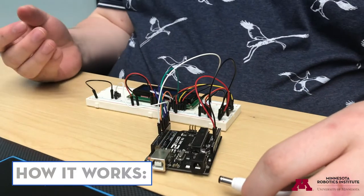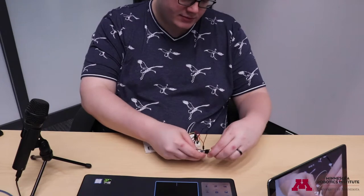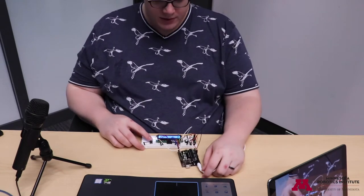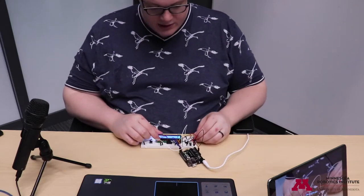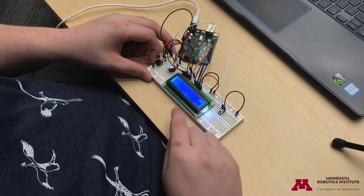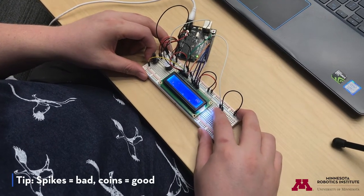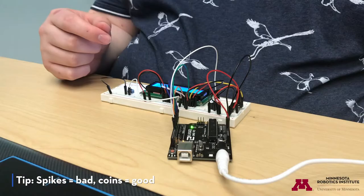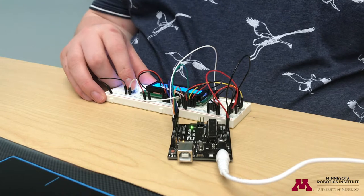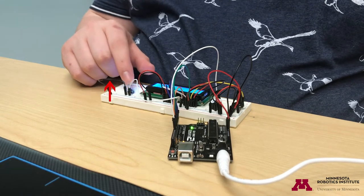First off, I want to show you how this gadget is going to work when you have it built. When we turn on the Arduino by plugging it in, we will see a little character running along the bottom of the screen, along with our score. On the bottom row of the LCD, there are little spikes that will end our game if we hit them, and on the top row there are coins that will increase our score. By picking up enough coins, we can spawn the ending flags and win the game.